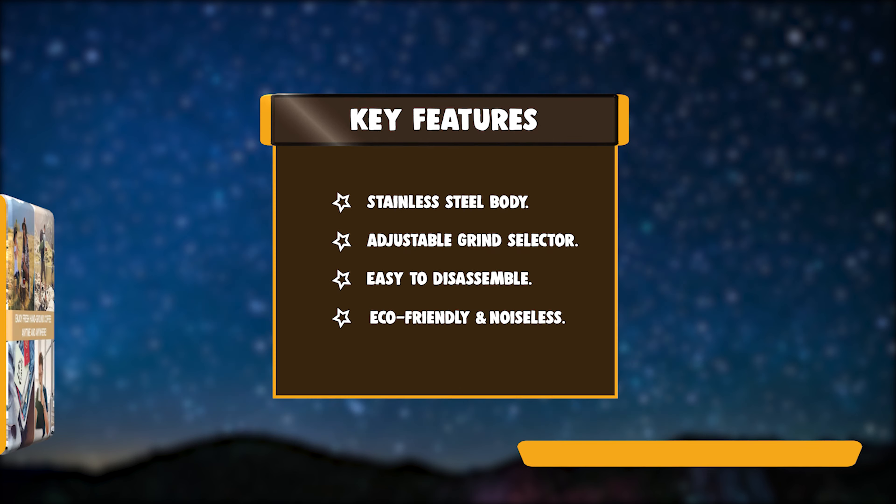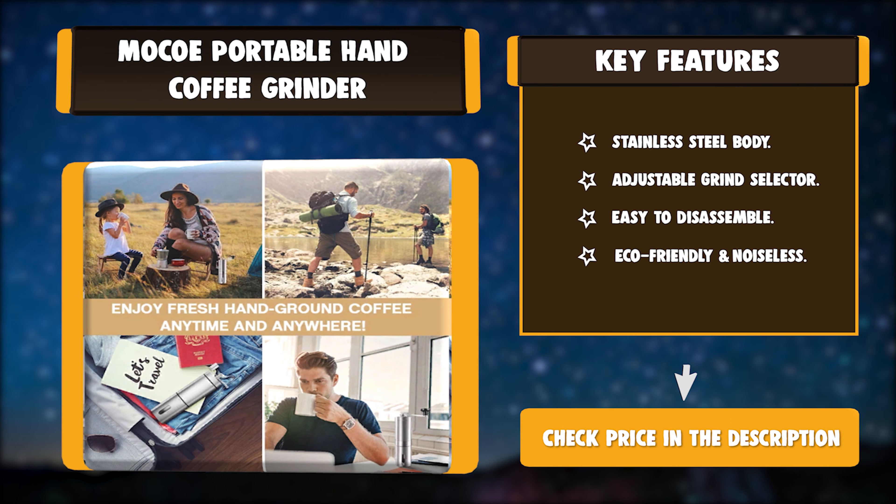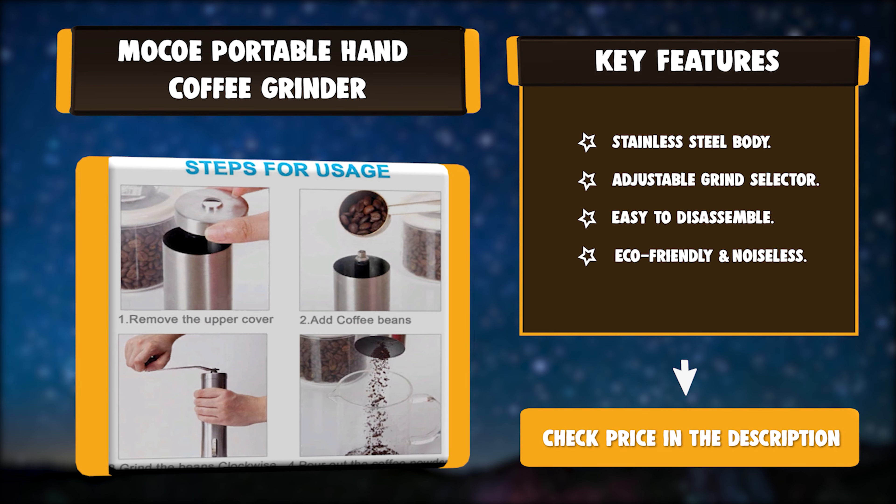Key features: stainless steel body, adjustable grind selector, easy to disassemble, eco-friendly and noiseless.